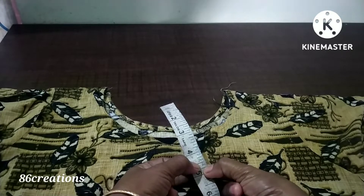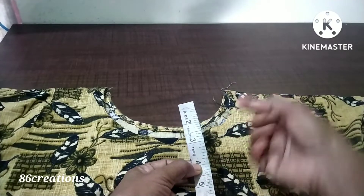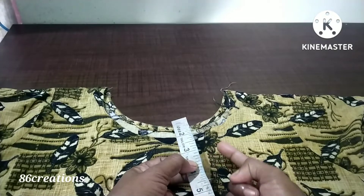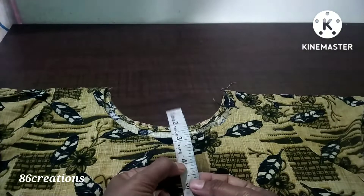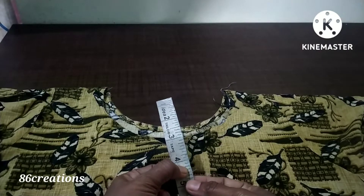With 3 stitches, put the hold. If 1 inch of the shoulder, put 4 inches again. You put 4 inches. If you press the right, we will cut the shoulder joint.